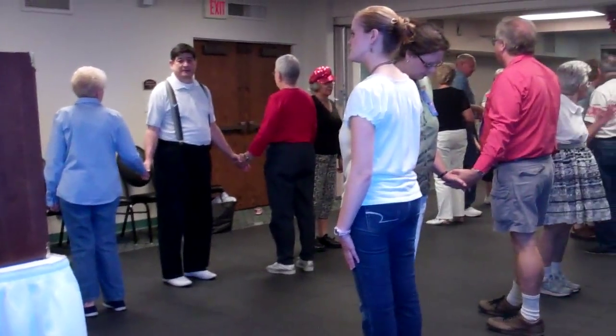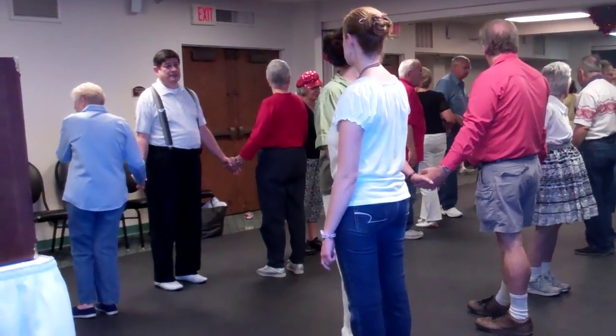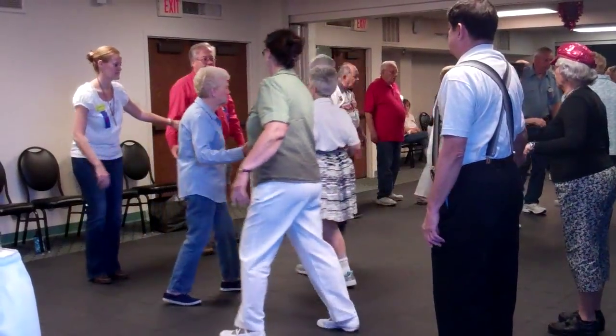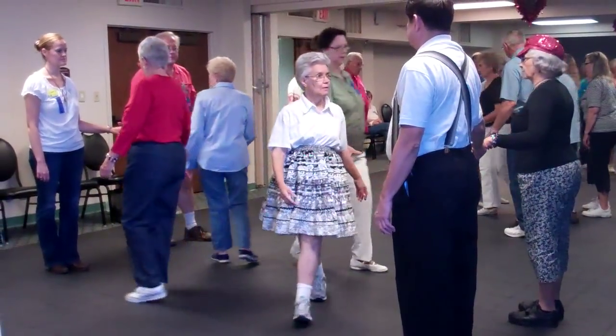All the boys are looking in. Girls are all looking out. Walk and dodge. Single wheel. All the girls touch a quarter with each other. Box counter rotate, girls. Girls walk and dodge. Everybody pass and roll.